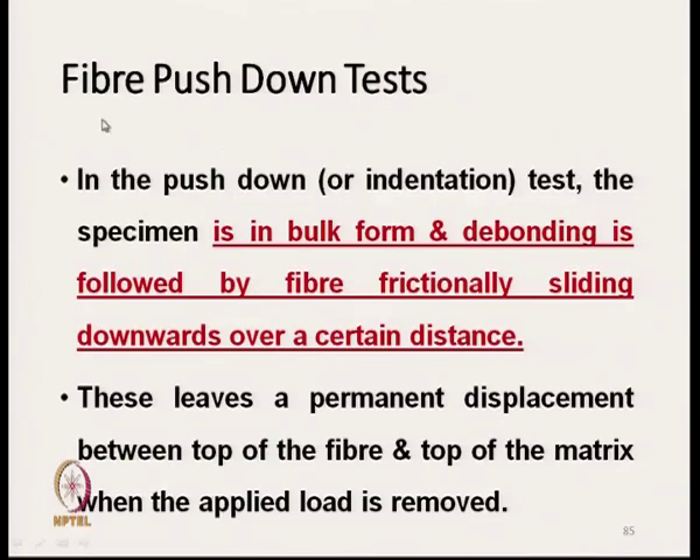The third method is the fibre push-down test. Unlike the single fibre tests, this uses a bulk fibre specimen. The specimen is in bulk form, and after debonding, the fibre frictionally slides down over a certain distance. This leaves a permanent displacement between the top of the fibre and the top of the matrix when the applied load is removed.